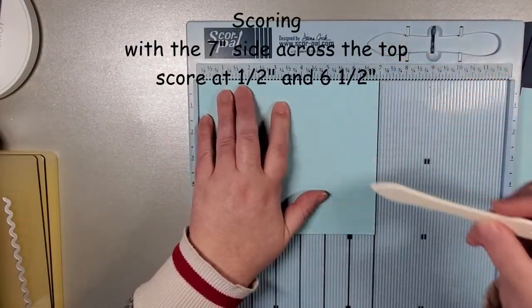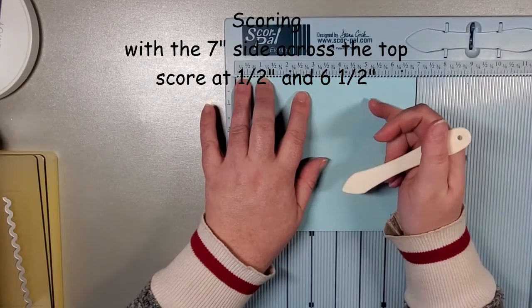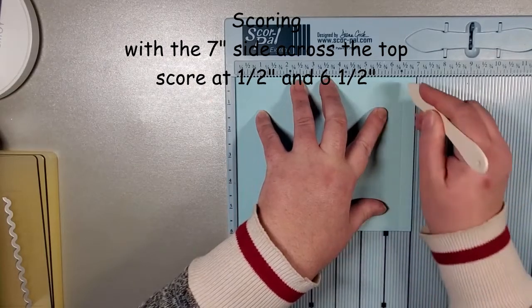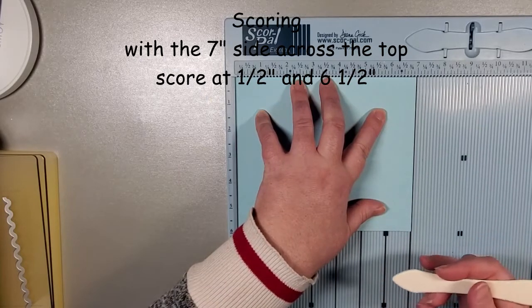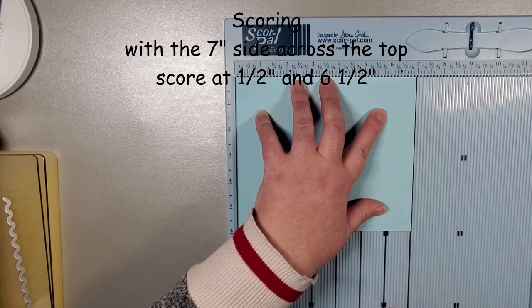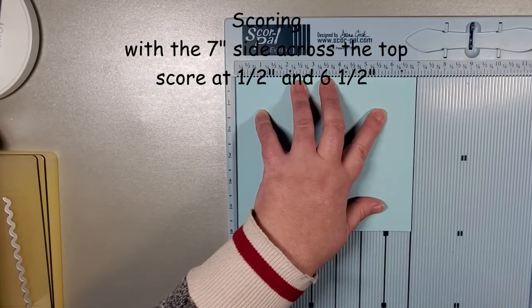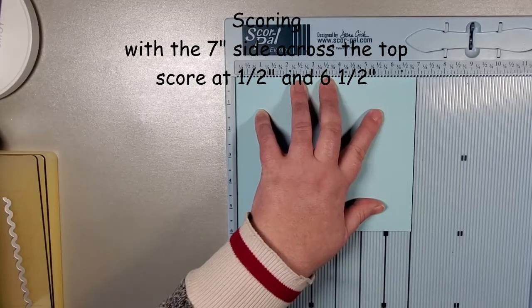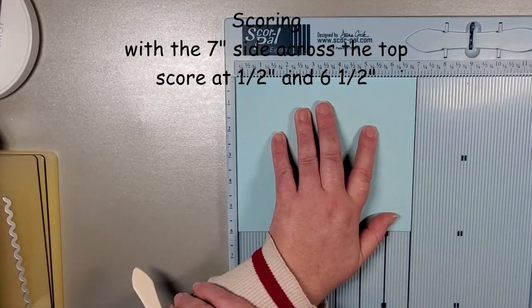I really love this scoreboard. I've been using it now for several months and as far as scoreboards go, this is probably my favorite. This one holds a 12 by 12. There is a smaller one that is a score buddy, which is quite a bit smaller, but great for traveling. I use that one too when I'm making cards because it's easy to bring to a warmer part of the house.